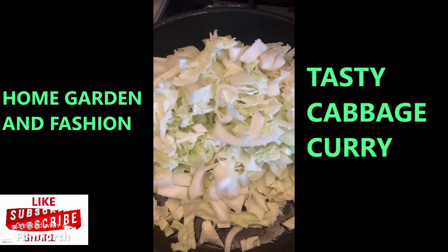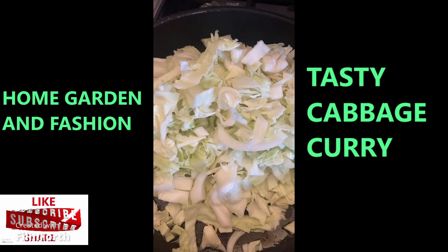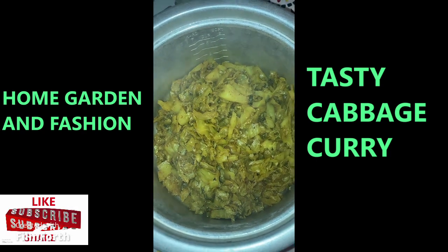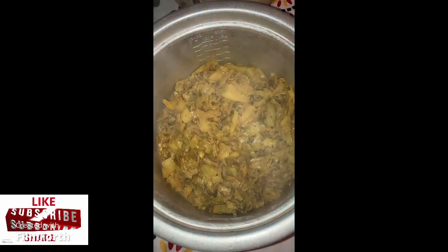I can add a little bit of water so it doesn't get stuck to the pan, but that's about it — it's very simple. Here's the yummy cabbage curry. It's simple to make and very tasty.